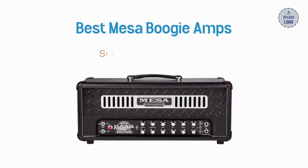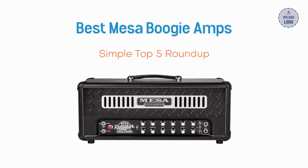Welcome to our simple roundup of the five best Mesa Boogie amps on the market. If you want to check out these amps, consider using our Sweetwater link in the description. We trust and use Sweetwater, and these links help support our work at no extra cost to you.